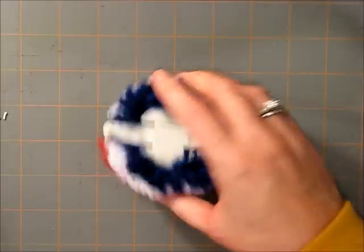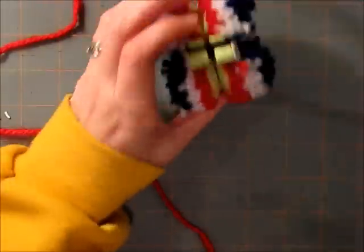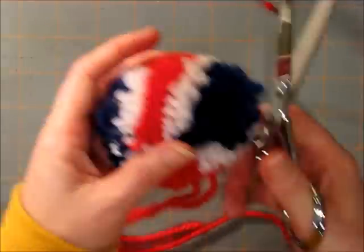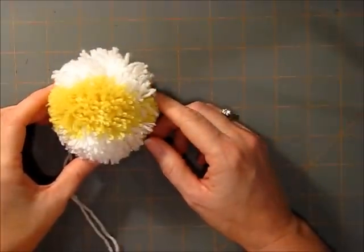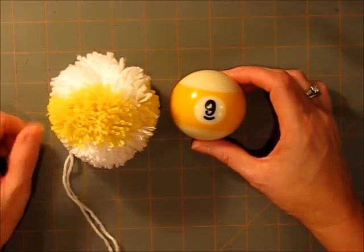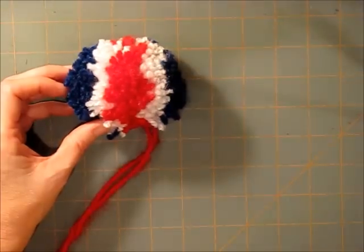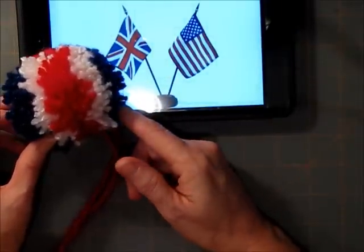Finish off as you would any pom-pom. You'll want your pom to match your hat or your project, whatever you're working on, but you can get creative with it too. What does it make you think of? You could put your little nine on there — maybe find a nine button for someone who really loves pool. When I think red, white, and blue, the first thing that comes to mind is the American flag, but when I looked at this I saw the British flag. So either way, see what inspires you and then go from there.